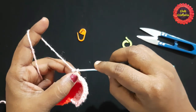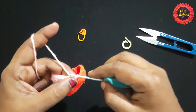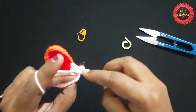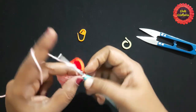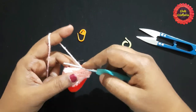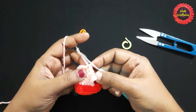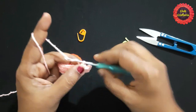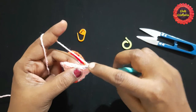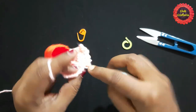For the next round, chain two and turn your work. Do a slip stitch in the same stitch, chain two, slip stitch in the next stitch taking both loops together, chain two, slip stitch in next stitch. Continue this chain-two, slip-stitch pattern all the way to the end: chain two, slip stitch in next stitch, chain two, slip stitch in next stitch, chain two, slip stitch in next stitch.